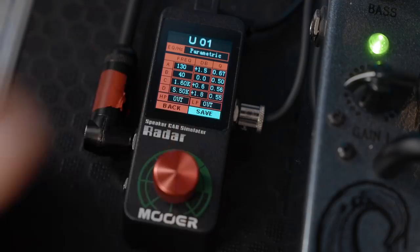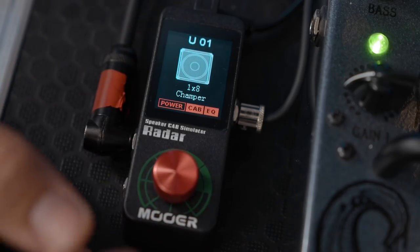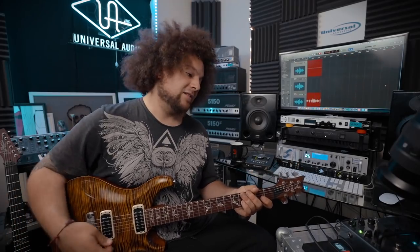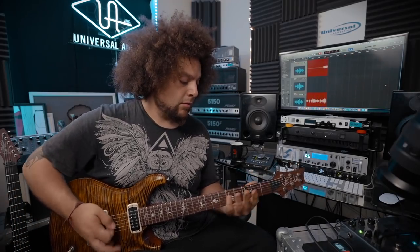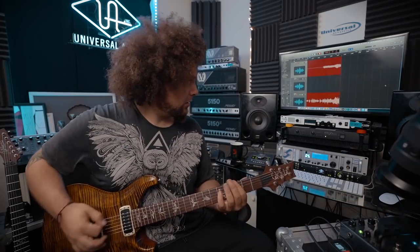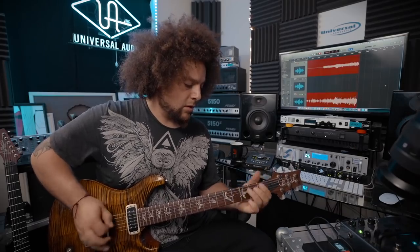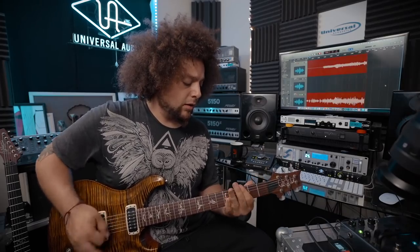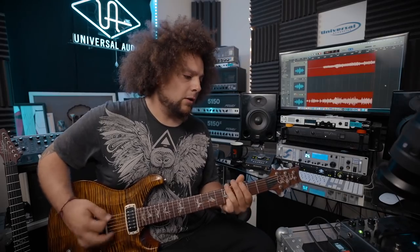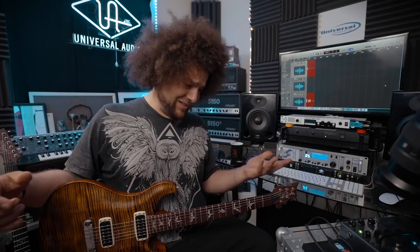Once I've done all that, I can click save and then choose where I want to save it. There we go — now it's saved with all those EQ settings set in stone. It sounds great. It's so small.